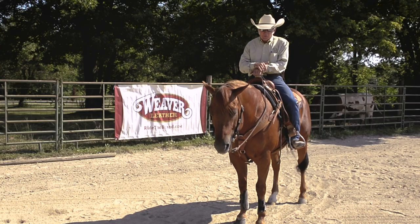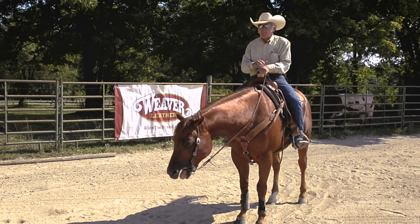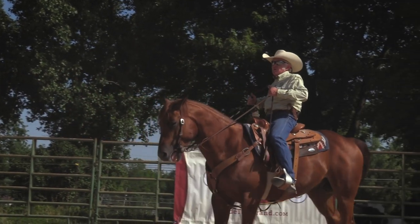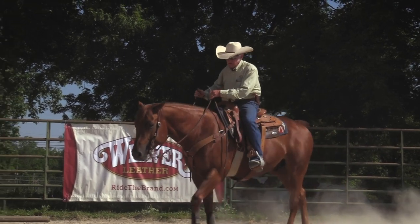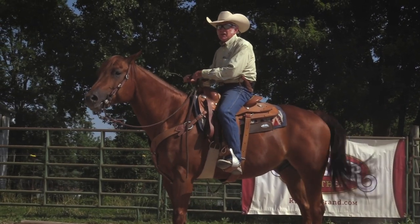The backup is one of those things that's really important about using your whole body. If you watch how a lot of people try to back this horse up, they grab the reins and they just start pulling. They don't use any leg on the horse at all. If you watch what this horse did, his step was really heavy.